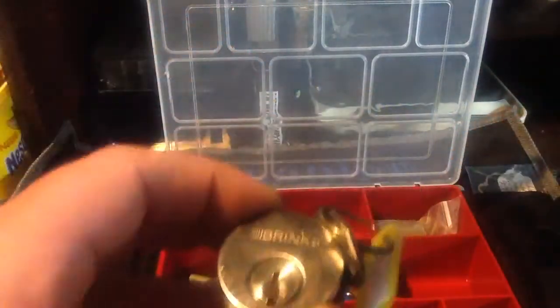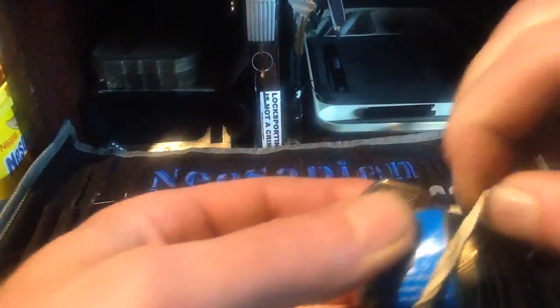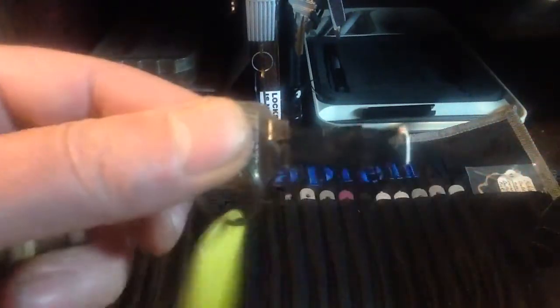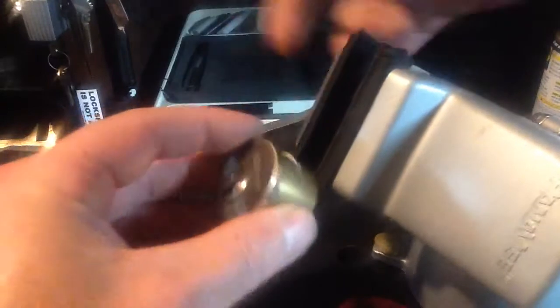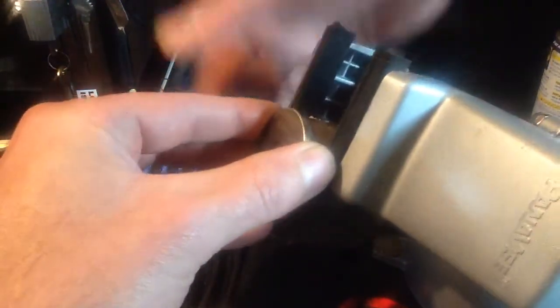Nice stainless Brinks there. Put this thing away, get the rubber band off — keys mummied. So hopefully I won't forget to show you that, and let's slide over here, throw it in the vise, and let's see if we can't get this thing open today.